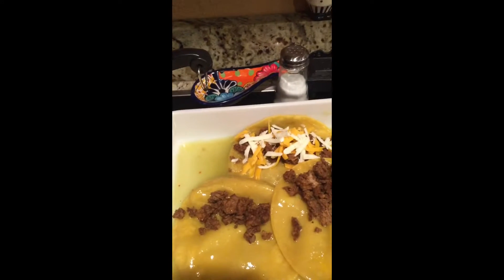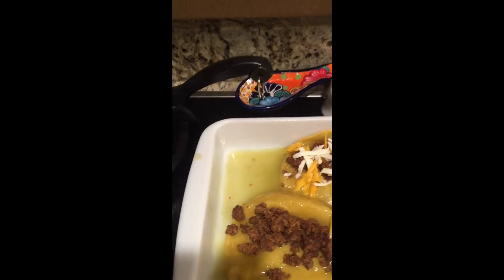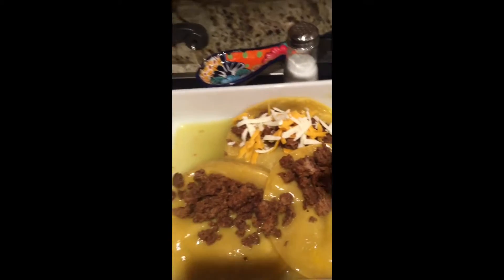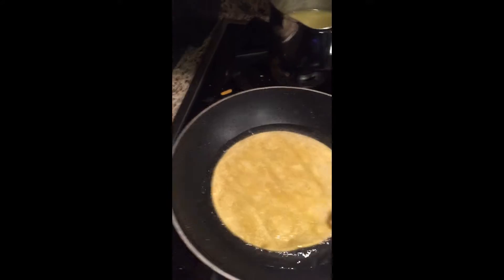Maybe your green chilies that you guys like, that you brought home from Carlsbad. Then you add your cheeses — this is the Mexican cheese, and I like to do sharp cheddar cheese as well. Oh, this one needs to be turned over, so we're going to turn that over.